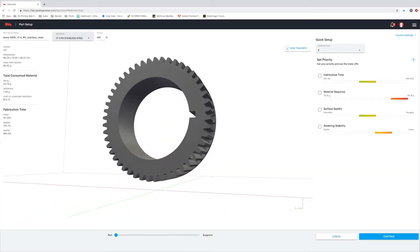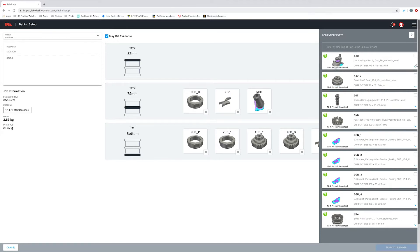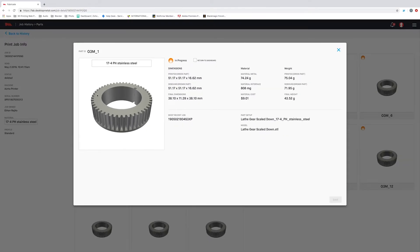Think of Fabricate as the brains behind the Studio System. It's going to control each of the three pieces of equipment through the entire process, which makes the system extremely easy to use. In the next video, I'm going to be going through a lot more detail on Fabricate, but for now, let me show you just how easy it is to prep your model, and then I'll let the software automate the entire fabrication process, from printing all the way through sintering.